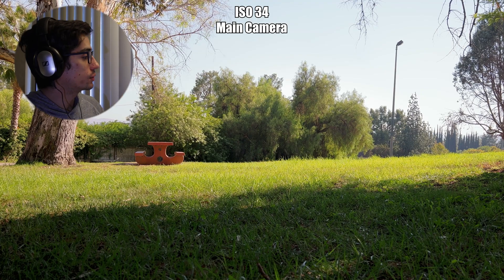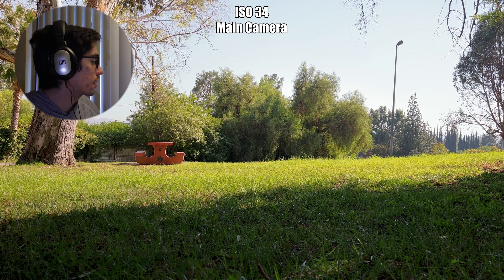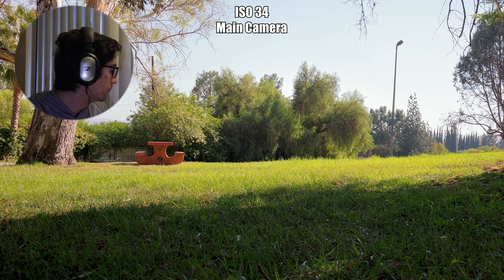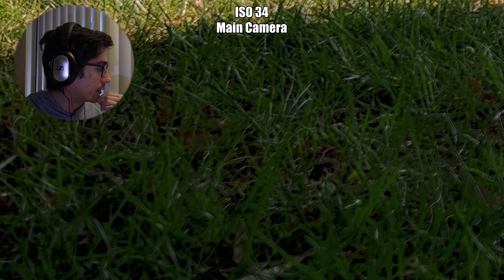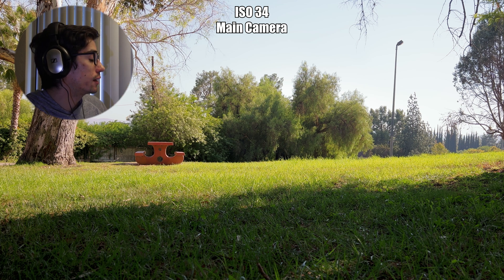Let's start with the native camera. This is actually a very clean image — everything looks pretty sharp. Even in the shadows, it's not particularly noisy. It does get crushed towards the very bottom left where it's darkest, but otherwise the image looks very sharp and clean. I'm really happy with the image at ISO 34.